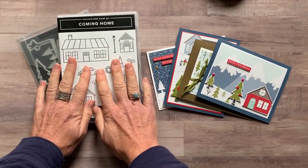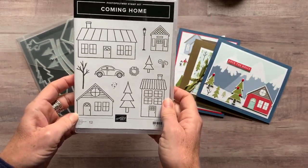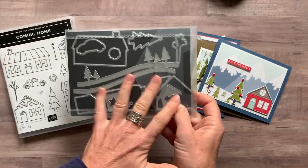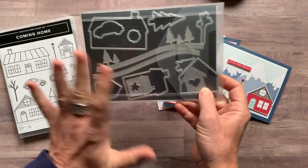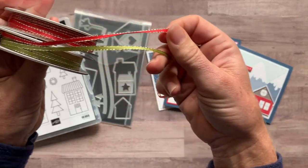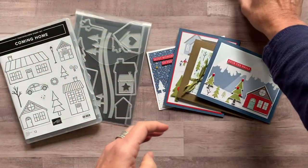Option number one features the full bundle. So the Coming Home stamp set — there's just something about the simple detail on these houses that I think is so cute. And then you've got the Home Together dies, which will cut out basically everything in here as a die cut too. So awesome bundle!